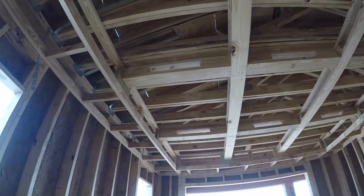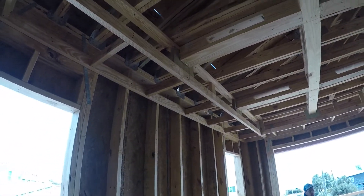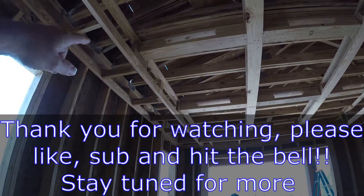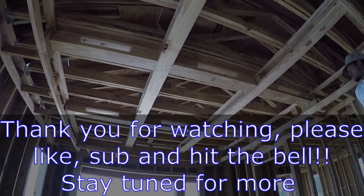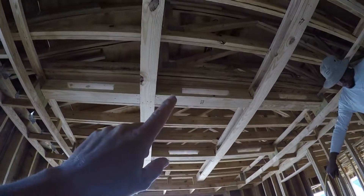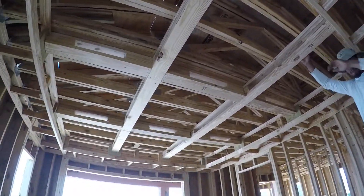We've got the coffered ceiling done in the master bedroom here. There's the edge — it steps up, has the beams on the inside. That part comes down twelve inches, the beams come down six inches, and that'll get wrapped. Then in each section we'll get the pecky cypress — it's going to look really cool. It's really starting to come together.